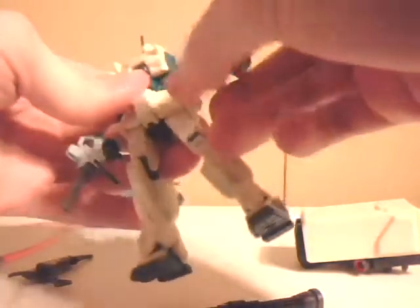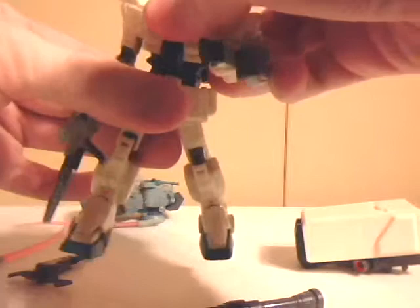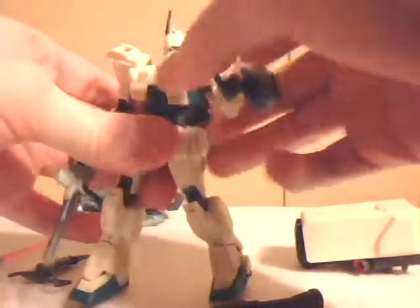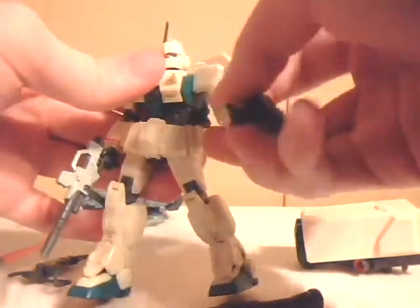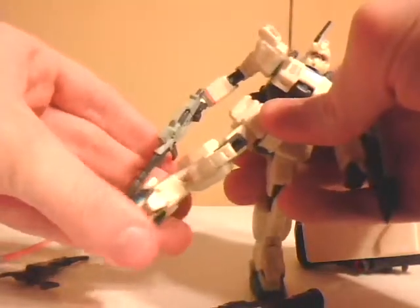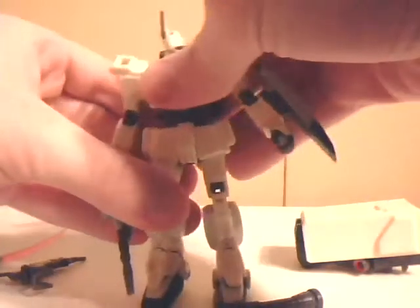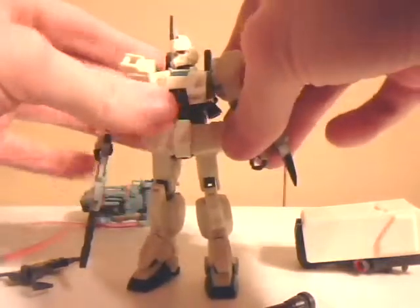The basic points of articulation on this figure aren't limited like most. It still has slight waist articulation, though hindered by its crotch. It has the basic bicep, elbow, wrist, shoulder, hip, and knee articulation, and barely any ankle articulation. The head still has movement too — great figure overall. Really nice MSIA.